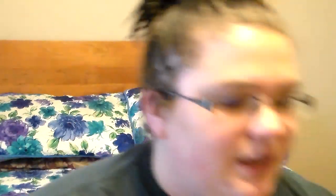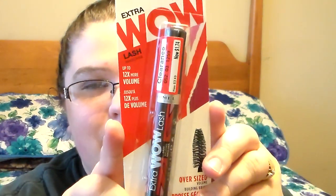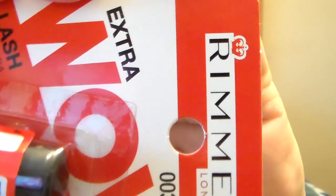A little further down the aisle I found a Rimmel London Extra Wow Lash Mascara. It was originally $3.49, which isn't that high for mascara, and it was marked down to $1.74. I didn't have a coupon for it but that was such a good deal, and I've seen good reviews on it, so I picked it up to try out.